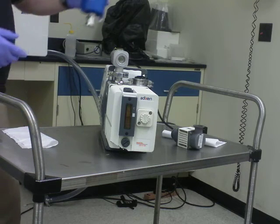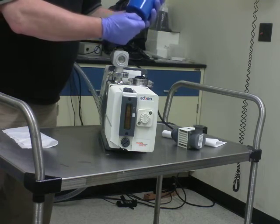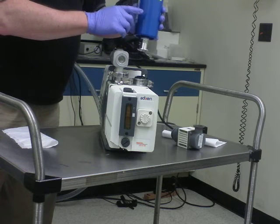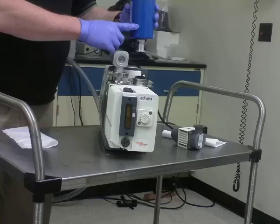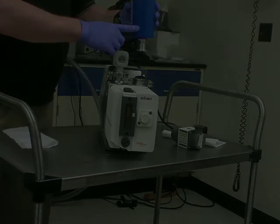There's another filter available now, just recently available, that will allow you to exhaust your pump into your workspace. It's no longer required for the pump to be exhausted outside.